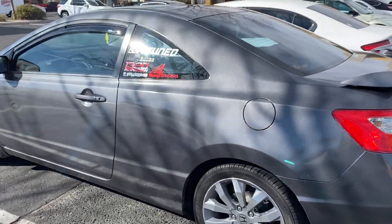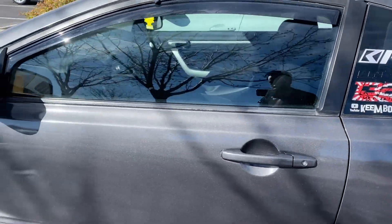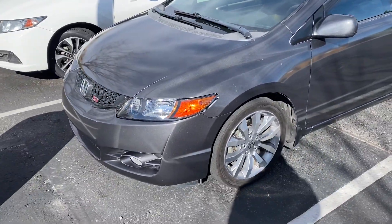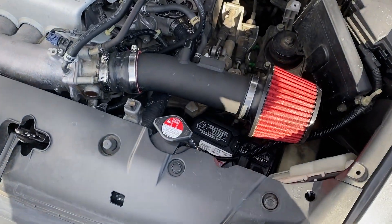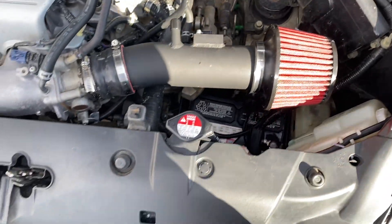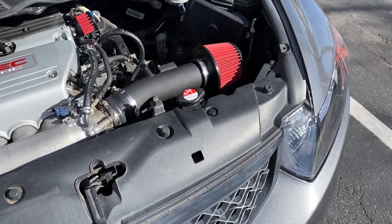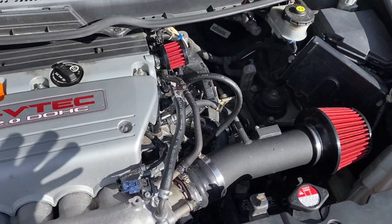Here she is — new K-tune sticker adds like 10 horsepower. Let me show you guys how the engine looks. This is how the intake is looking, battery sat down there. I did order the wrong kit for my car — it's for the 9th gen and it's supposed to be 8th gen one, so everything works perfectly fine.